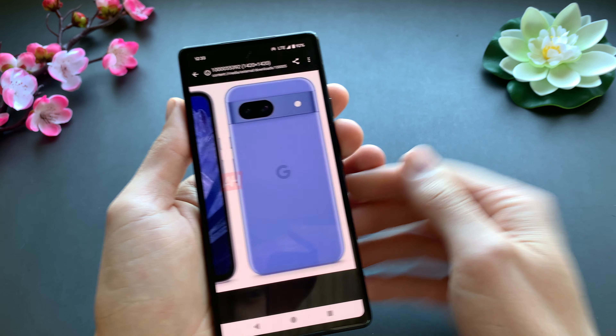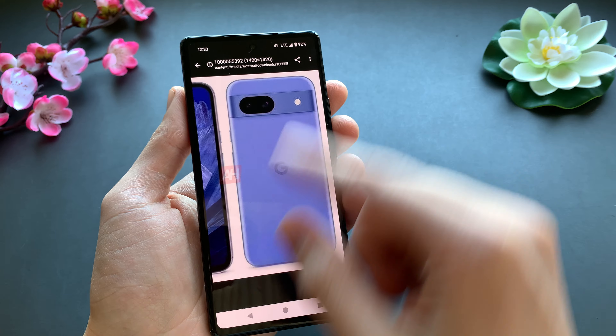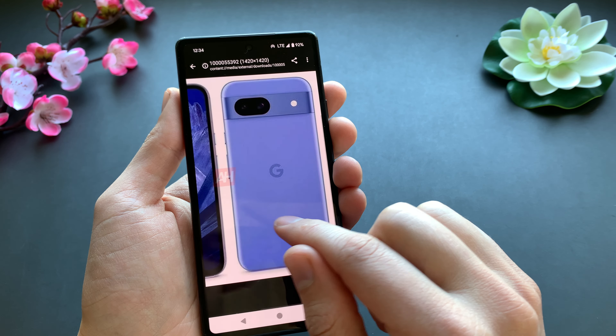The new Google Pixel 8a is about to launch in only a couple of weeks and we already have the full design and all the specs.